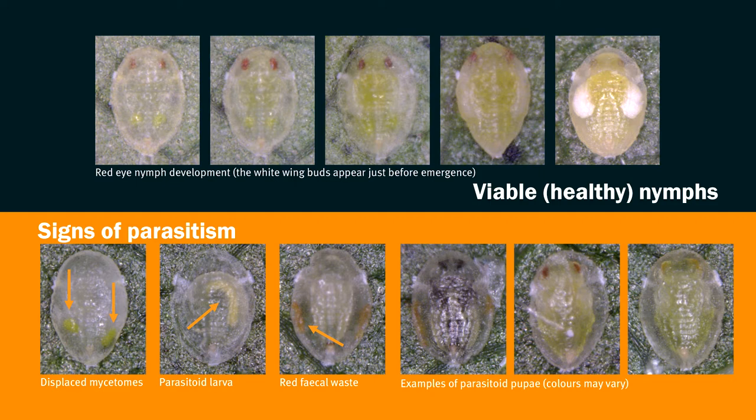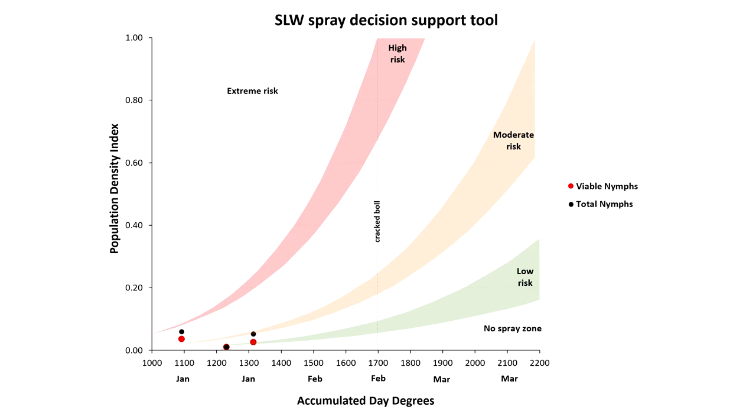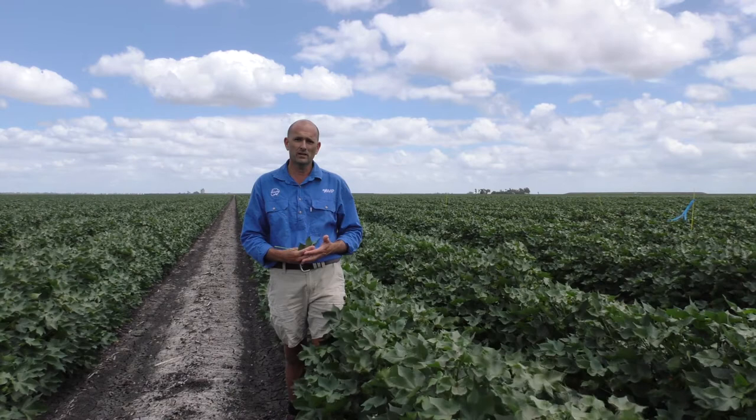This sampling information can then be entered into the decision support tool, which is available for download from the CottonInfo website. This tool enables you to track your silverleaf whitefly population within your crop over time against crop development day degrees, and provides guidance as to appropriate management measures for silverleaf whitefly in your crop.